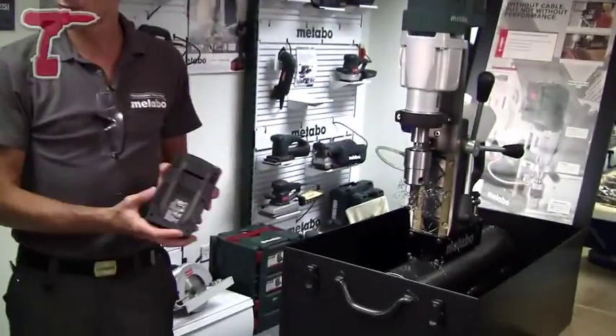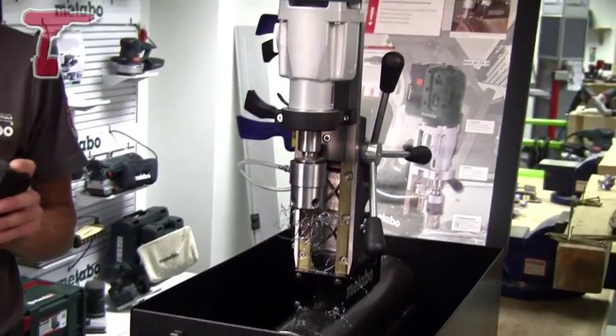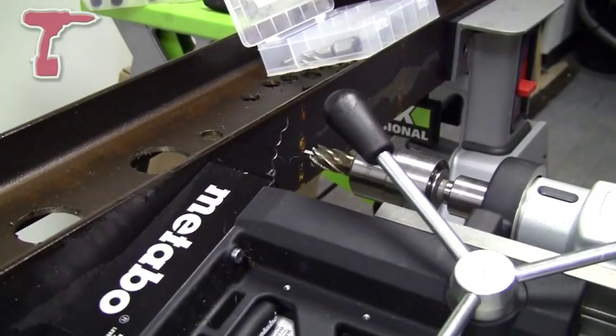Quite impressive. How many holes is that going to give you at one battery charge? One battery pack will do 15 holes at 18mm in diameter. It obviously depends on the thickness of the material, but on average we're talking 15 holes per battery. It comes with two battery packs, so that's 30 holes on two battery packs.